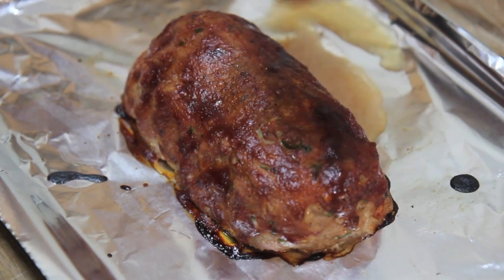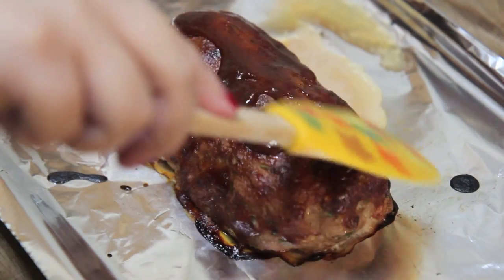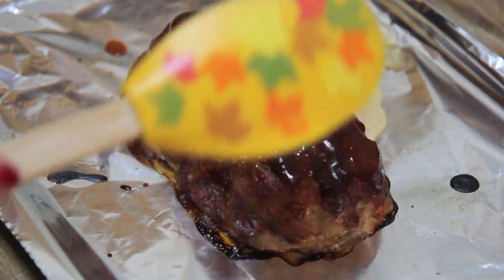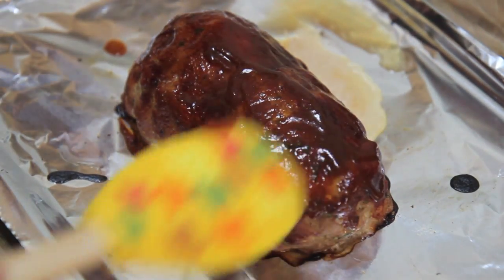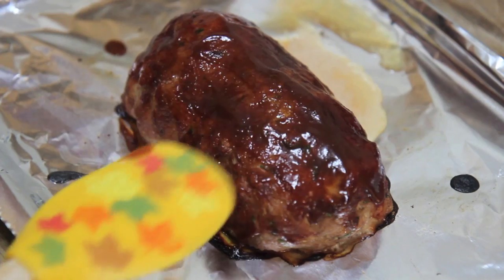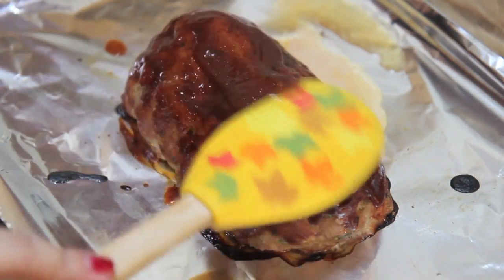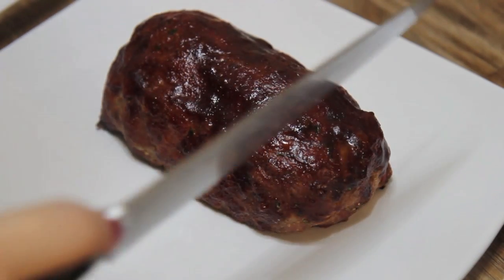Place it in a 350°F preheated oven for 45 minutes. Then I took it out and spread some extra barbecue sauce on the meatloaf — I used a spatula because my brush was dirty — and then placed it in the oven for an additional 15 minutes. And voilà, dinner is done!